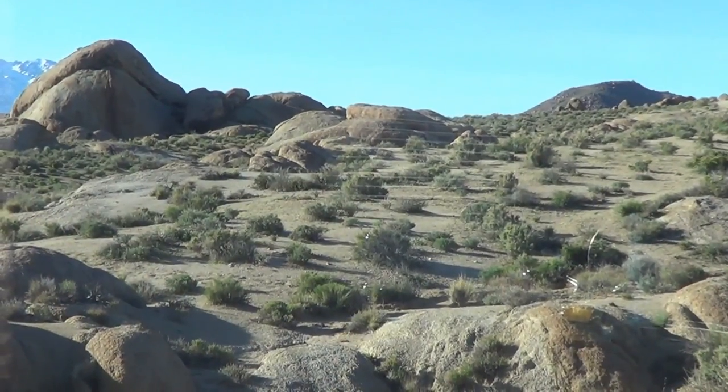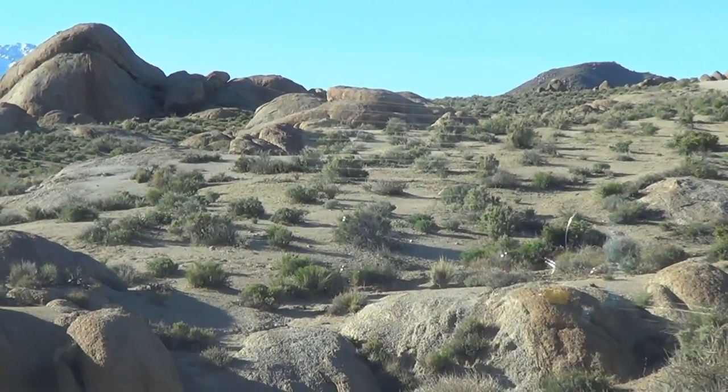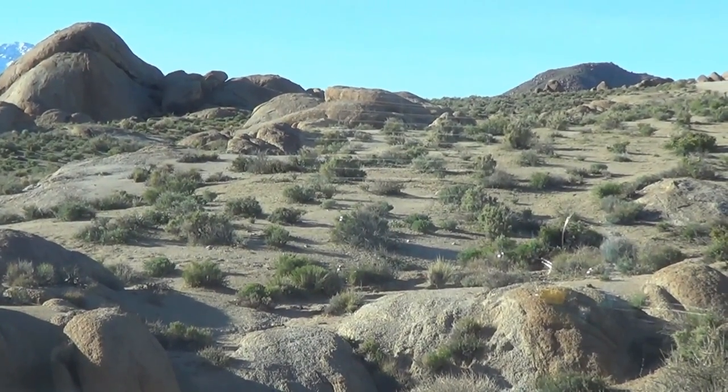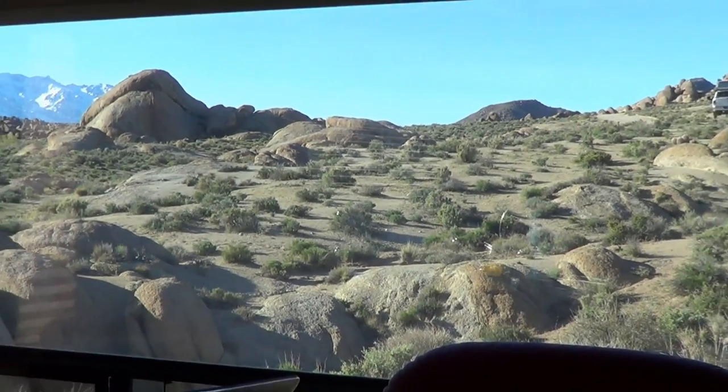Howdy folks, Ray from loveyourrv.com here once again. Coming to you from a really cool camp spot we camped at about three years ago and we've just revisited, called Alabama Hills.